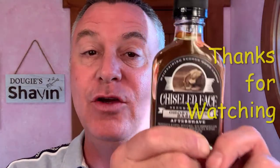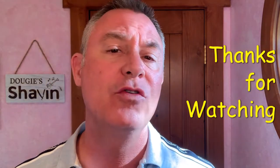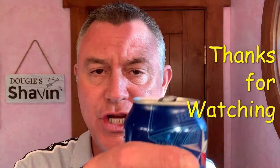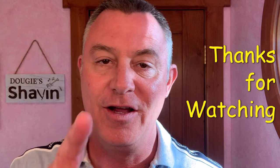Of course, within a bag within a bag, bubble wrapped. I got the matching splash and it smells really good — I got both the splash and the soap in the sample. Chiseled Face is really good about doing that and it works, because I bought the whole thing. Thank you so much for joining me on my channel. I hope you guys have an awesome night and I will see you again real soon on Dougie's Shavin.